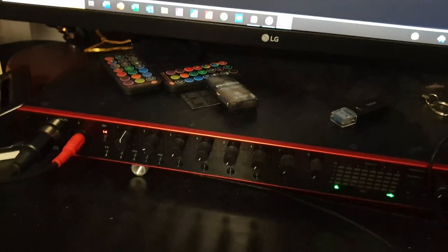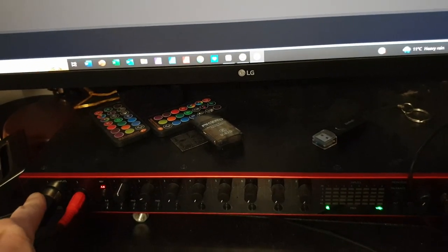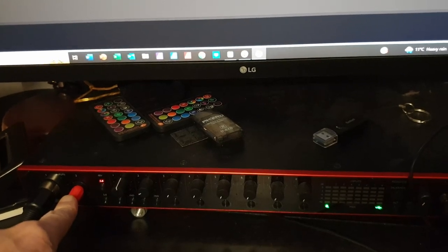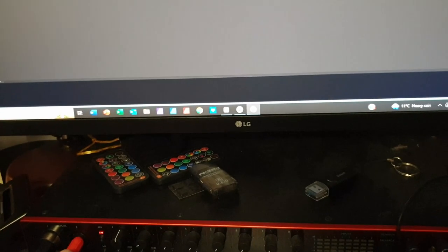I've also got a line out going into my audio interface - there's the mic input and the line out which is a balanced TRS cable, which helps to reduce any interference along the cable. Now what I've decided to do with my electric guitar is...